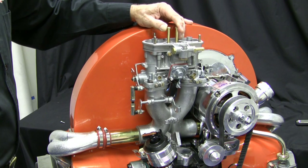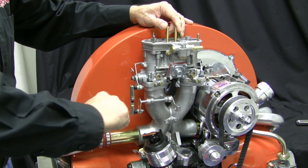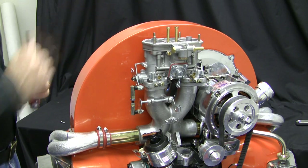Align the manifold and carburetor to make certain that the carburetor is as level as possible — it should be in line with the fan housing. Rotate the manifold to a straight position, then tighten the manifold coupler clamps.